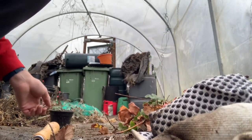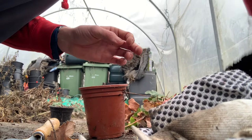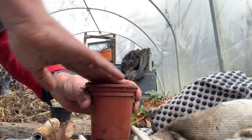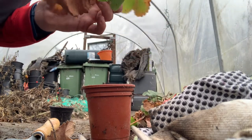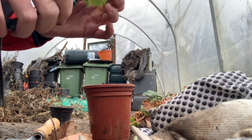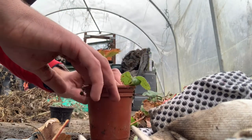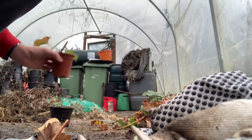So that's one done — let's try another one. I've got my plant pot, I get my runner, trim off the dead leaves, leave the big healthy one on, make a hole, and pot it up. So that's another one done — let's crack on and get them all done.